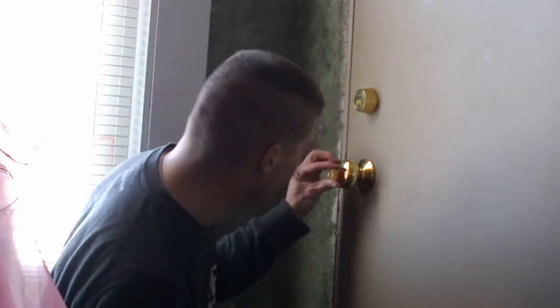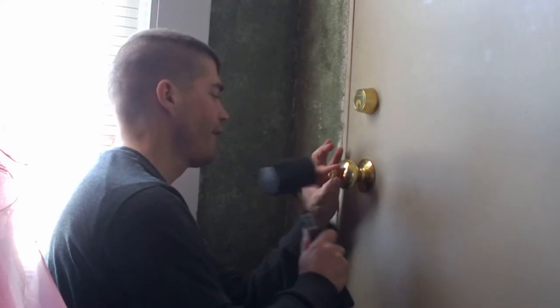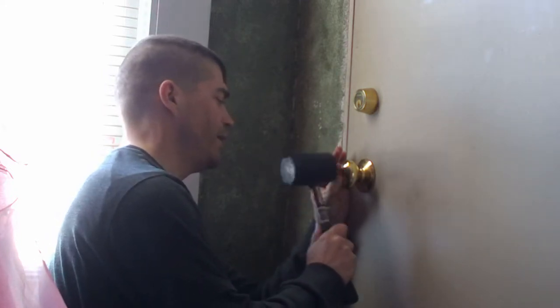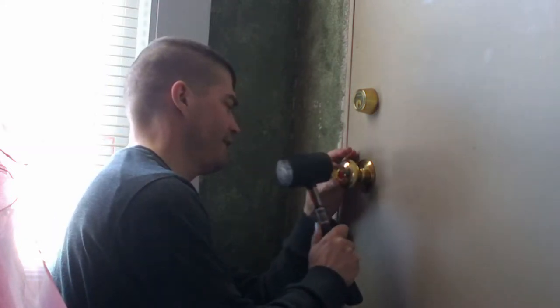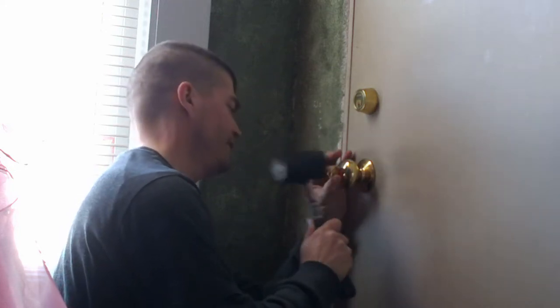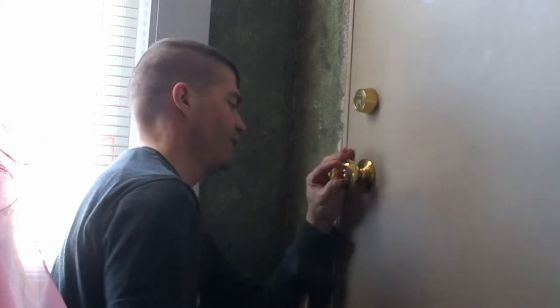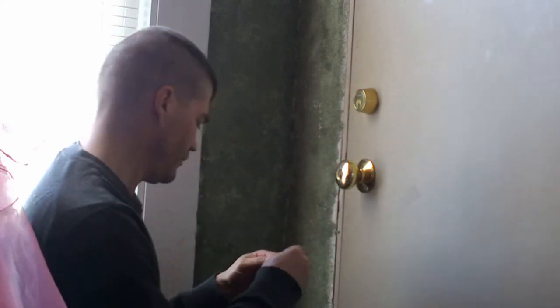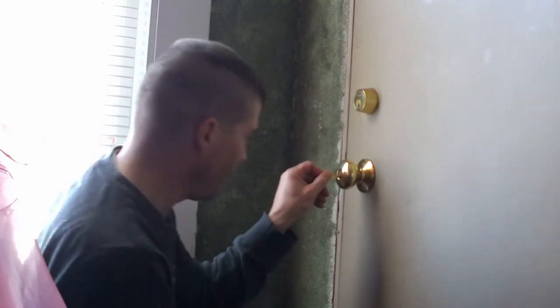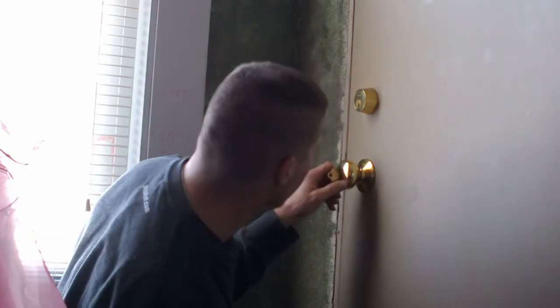So we're going to try this one now. That feels like it's a little bit more like it. So what you do is you put it in there, put a little bit of a twist, and you just keep bumping it. Let's try without the rubber washer and see. You've got to pull it out just a little bit so that it doesn't hit.